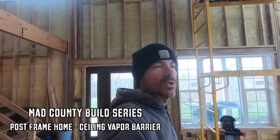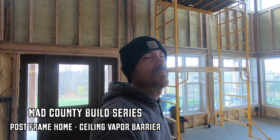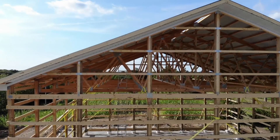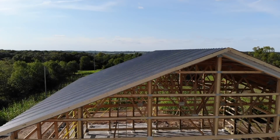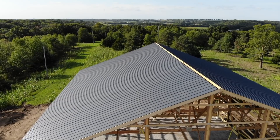Hi guys, welcome back to the show. Today we're going to be working on putting our vapor barrier on the ceiling. There were a lot of questions on how you keep your steel from sweating if you just have a metal roof with no sheathing on there — what you have to do is put a vapor barrier on the ceiling. As you can see right here, I've started to put vapor barrier across.